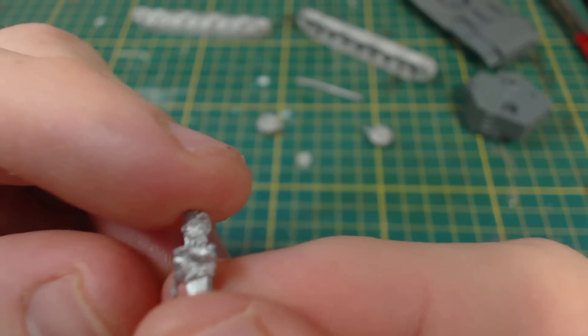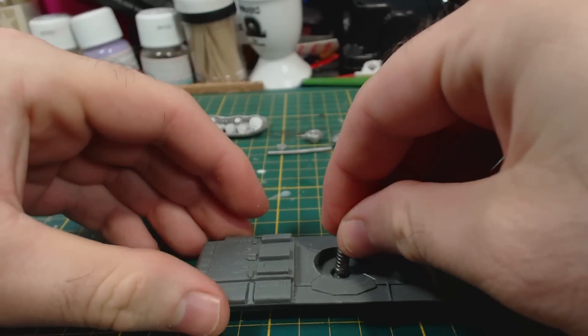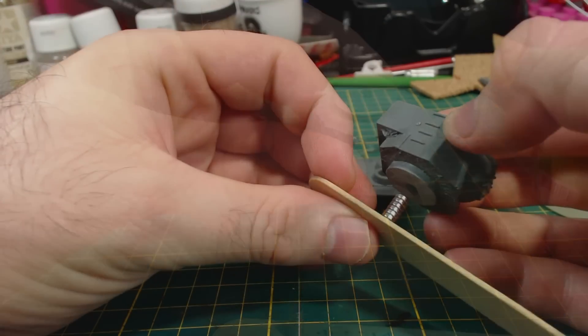Also included is this commander, which isn't very nicely cast, and this plane hatch. Time to magnetise. The hull has a convenient recess for this. As always, test fit first and then glue the magnets in, making sure to get the magnet polarity correct.